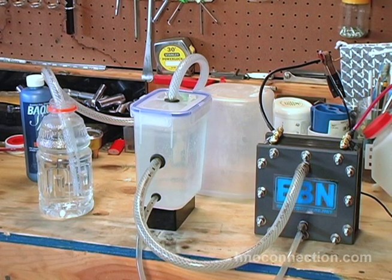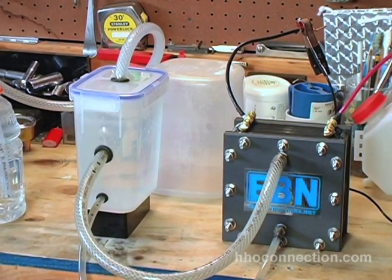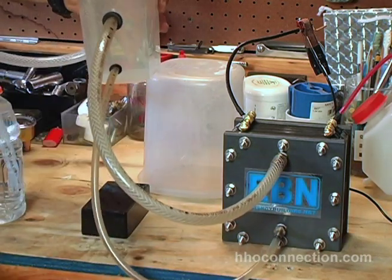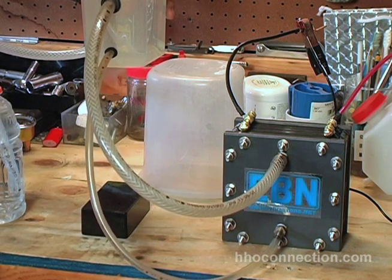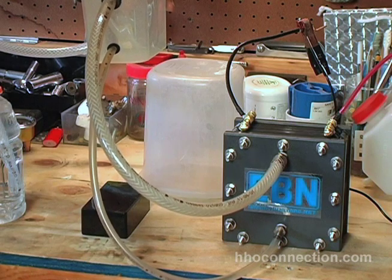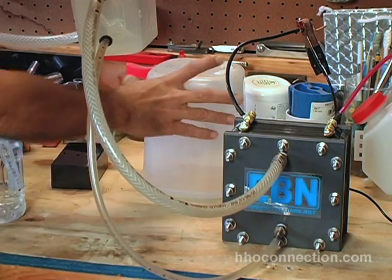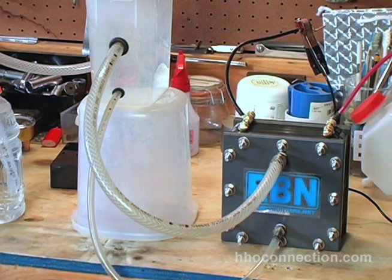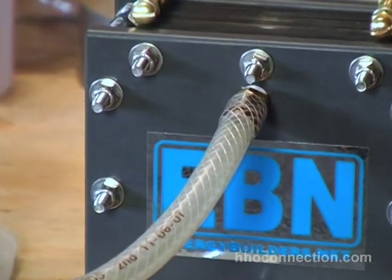Let me show you one more thing so you can see I'm not kidding: I'm going to raise that reservoir. As soon as I raise it — give it a few seconds — you'll see the foam come right back. It seems like the higher I raise it, the more foam I get. And there you go — the foam is back.